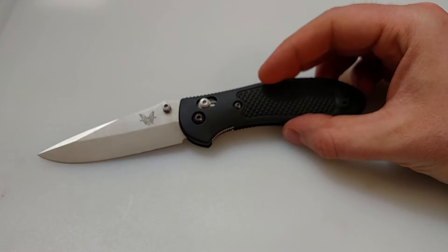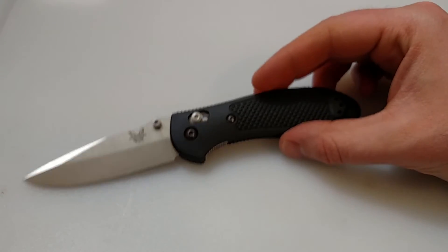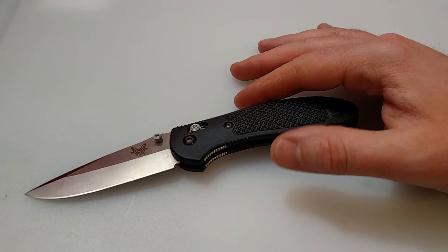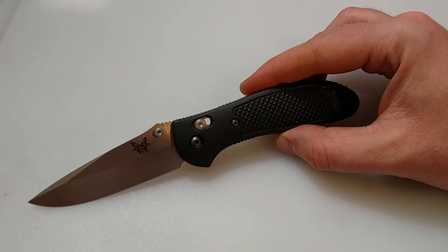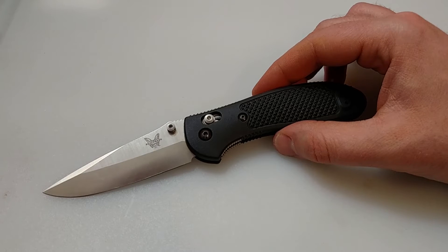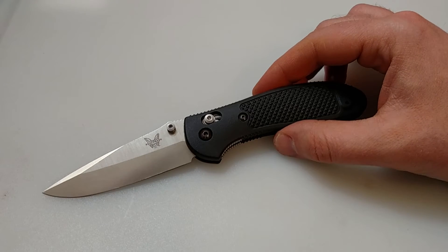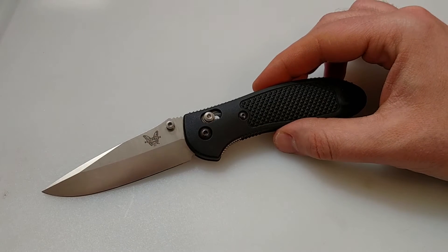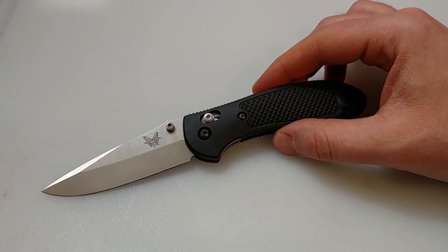That was the first thing that came to mind — I wasn't really too impressed with how cheap the handle felt. You can get these in G10 if you want to spend another $60 or $70 and get up towards the $200 range. I had one of these before years ago in a sheep's foot blade — I got it on trade and kind of just resold it. But this has so many good reviews, I figured I would give it a chance.